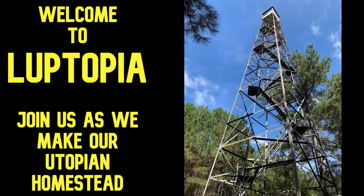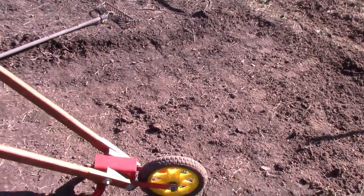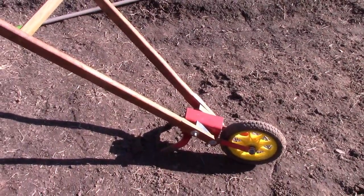Welcome to Looptopia, where we're building our own utopian homestead. We've got three different methods we're trying with potatoes this year to experiment and see which one will grow better.